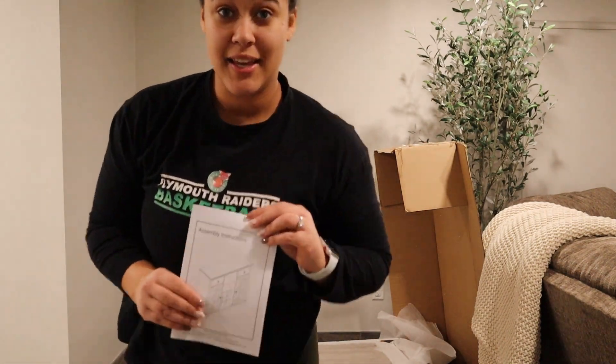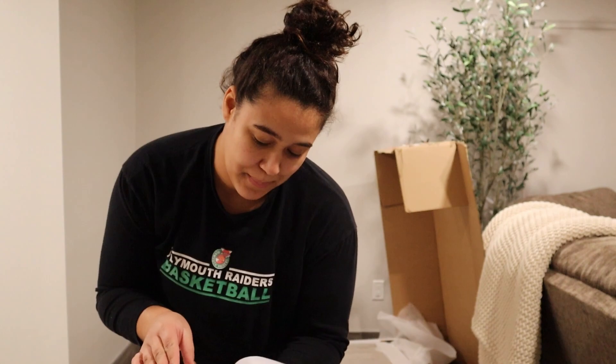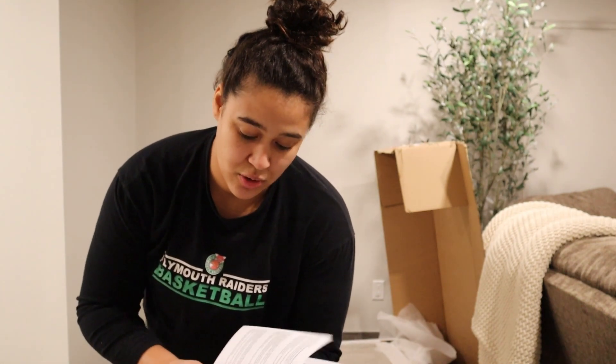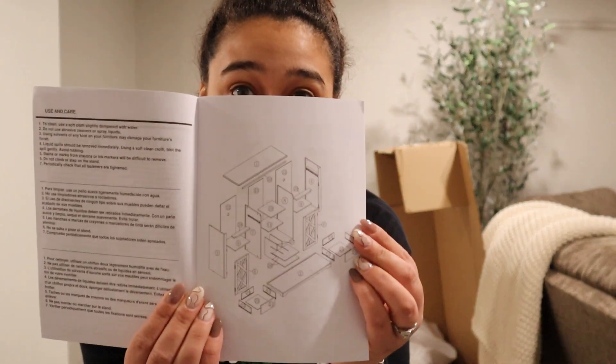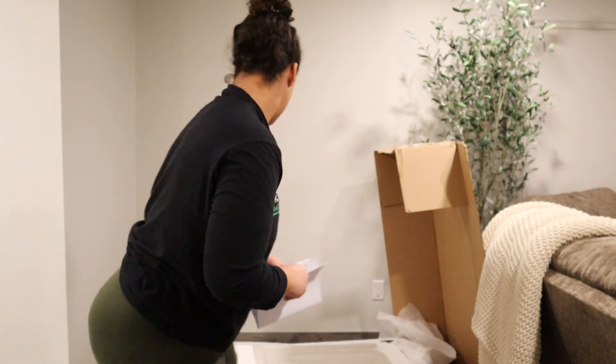I gotta say, guys, as a kid, instruction manuals — never read them. I just followed the pictures, and it always turned out well for me. But now that I'm older and things are a little more complex, I have to read them too. So yeah, let's get into it.